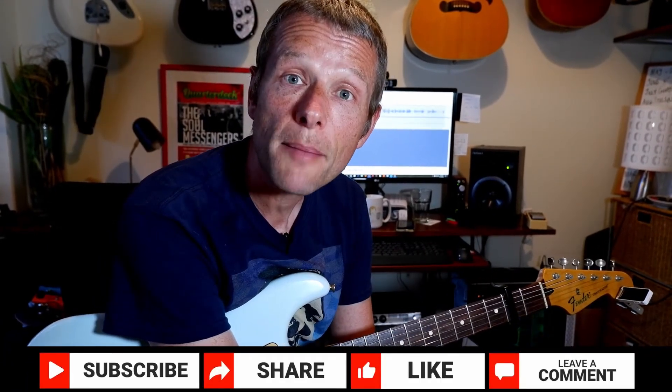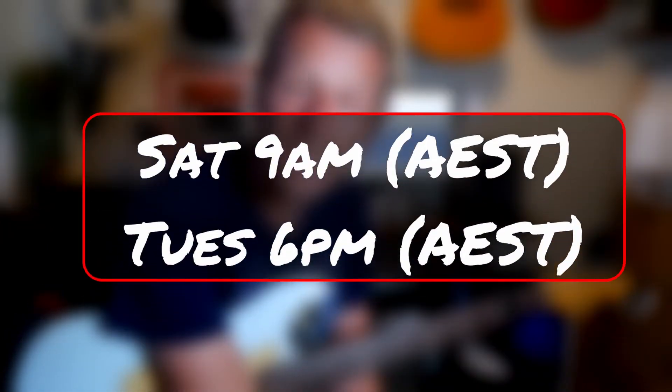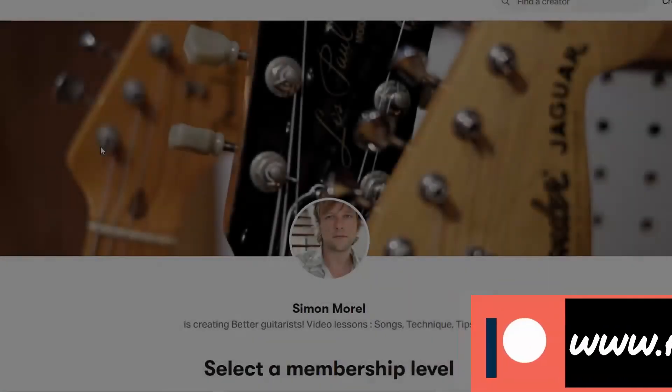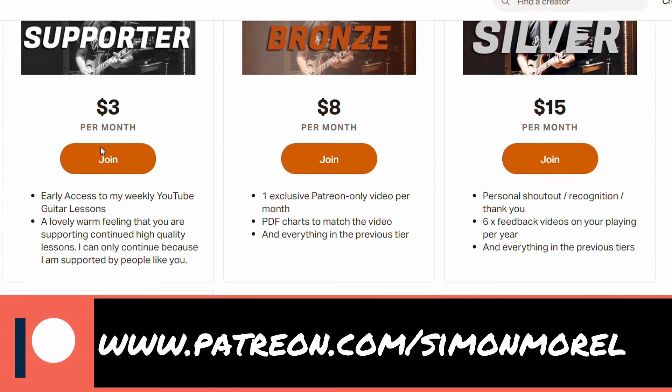I really appreciate you watching, thanks so much. Please do subscribe and click the button for regular notifications of lessons — they happen on Saturdays and Tuesdays. And if you are able to, please support the channel at Patreon; plans start from as little as $3 a month. Thank you very much for watching, I will see you next time. Please do enjoy this great tune. Bye for now.